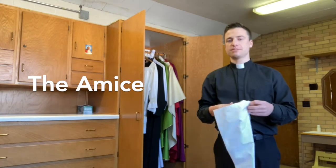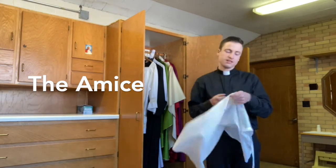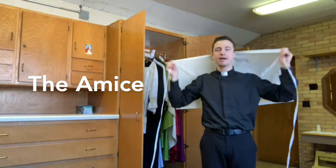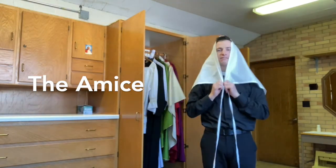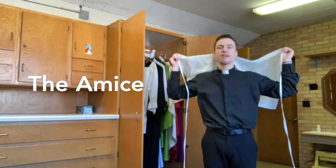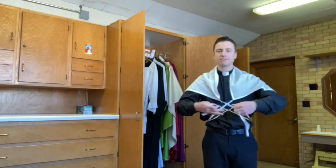The amice has both a spiritual and a practical meaning. Practically, it covers the priest's neck — back in the day, old European churches were very cold, so the amice was a kind of little scarf the priest would put on over his shoulders. It also has spiritual significance as the priest's helmet against the devil, so he would put it over his head and ask to be protected from Satan.